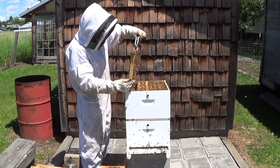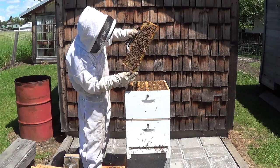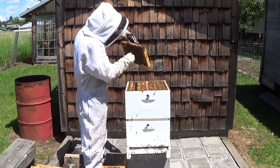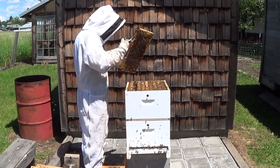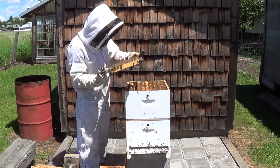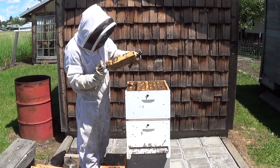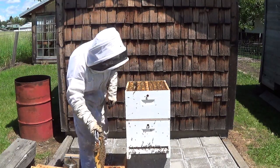I'm looking for brood and pollen, and a queen cell or queen cup just in case I missed one. Here's a little bit of burr comb — I'm going to cut it off. There's some emerging brood in here. Looks good. I'm going to go ahead and put this frame in.